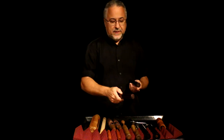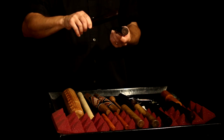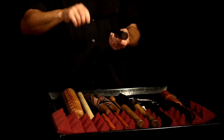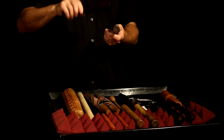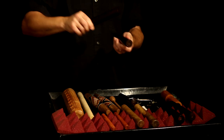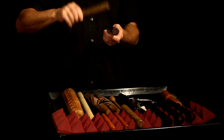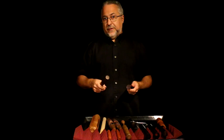We'll keep the same hittee — in other words, the instrument you strike. Here's another one. And another. And another. Different, right? It's pretty interesting.